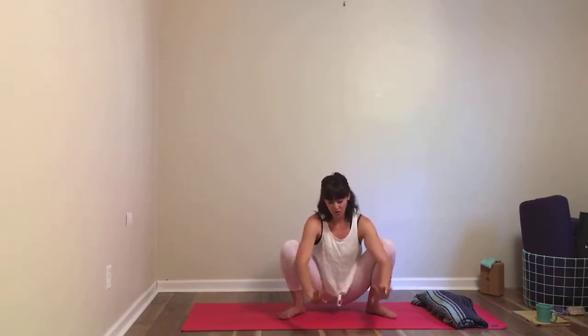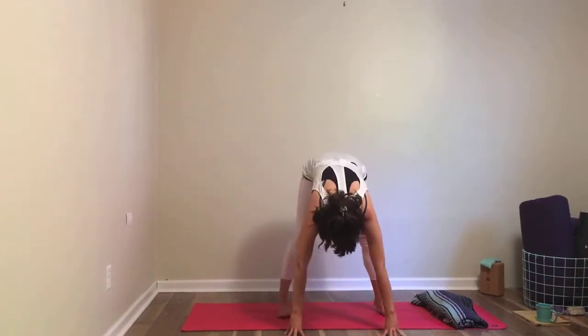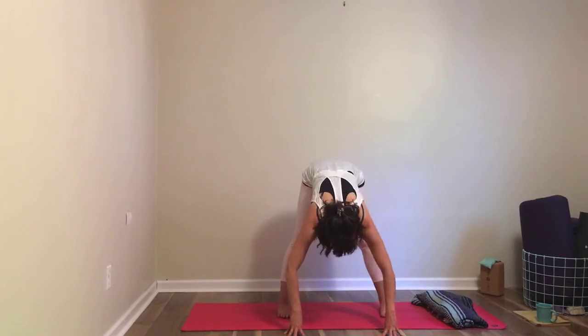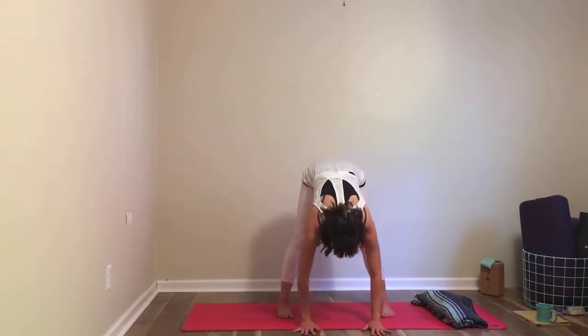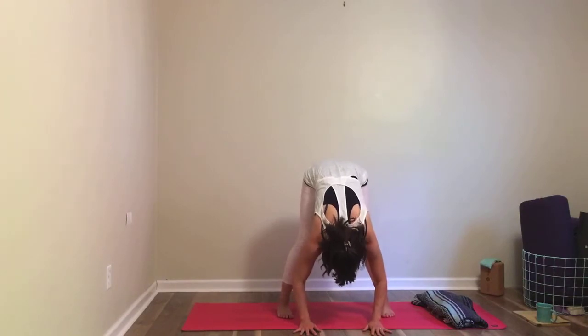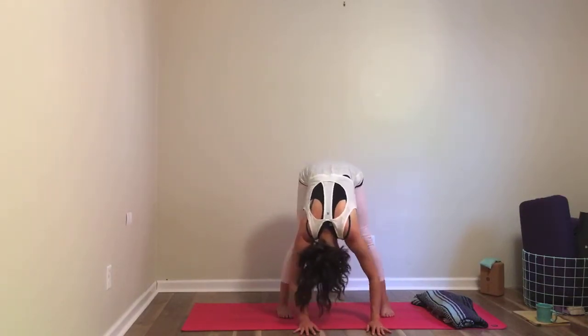Take one more deep breath here, and then you're going to come to a forward fold. If your hands are close to the floor, put them down; you can put your hands on your thighs if you're a little higher up. Start to straighten your legs — you can keep your feet really quite wide if you want, or heel-toe them a little closer together. I like to turn my toes so my feet are more parallel; that feels better to my knees. Maybe just move a little bit side to side.